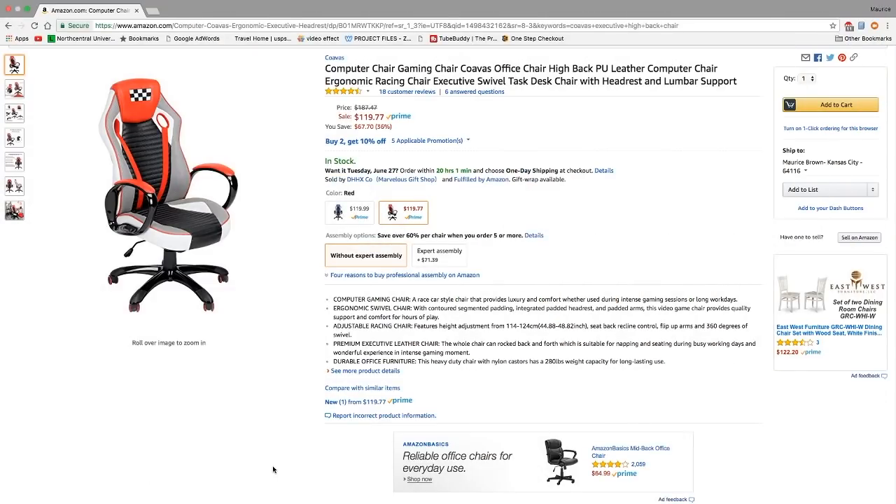Hey YouTube, your boy Techmo here again back with another review and unboxing. This time I have my gaming chair. I didn't have to order one — little did I know I had a Father's Day gift coming. I got home on Wednesday and this was waiting on me, I had no idea it was coming. What makes it even better is it was picked out for me by my daughter, so thank you, I appreciate it.